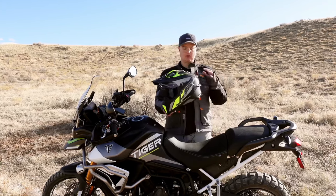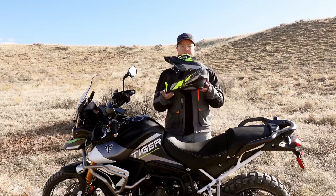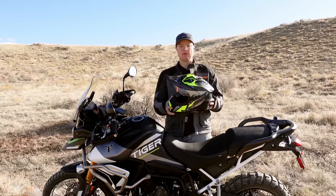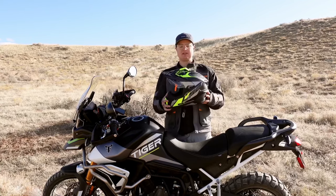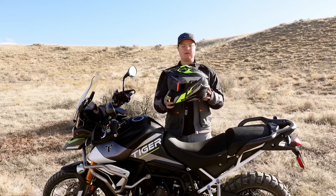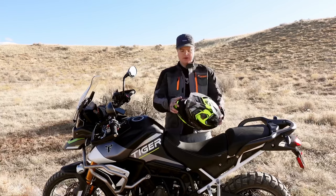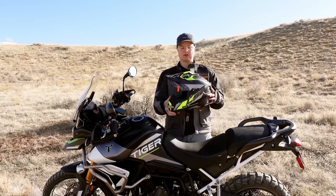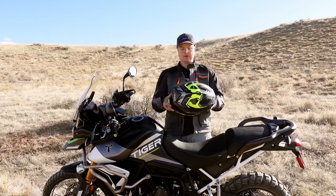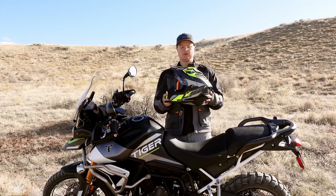The short of it is: if you're new to adventure riding and you need a helmet, I think the best bang for the buck and probably one of the best helmets out there is the LS2 Explorer. I'm not sponsored by them — I just think it's awesome. When a company is giving you really good value for the money, I think you should know about it. This thing so far has been awesome, and as I keep riding it into the summer, I'll let you know how all the venting works and give you an update later on.